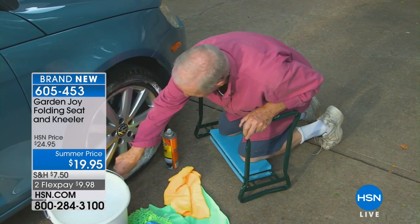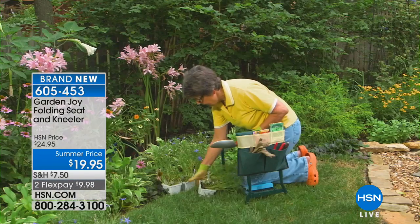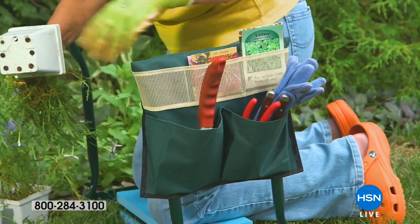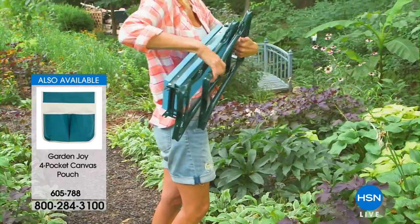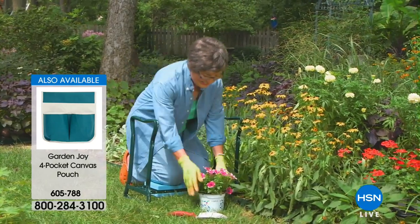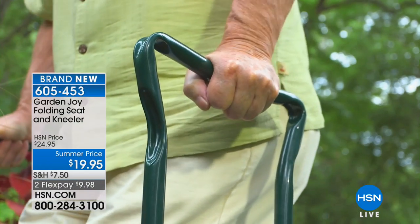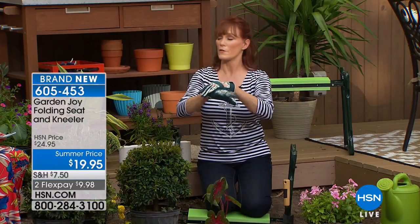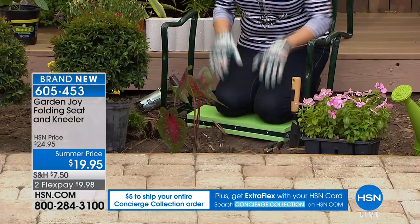If you're laying pavers this summer it's great to have this. Many reviews mention using it inside too — people say they reorganized their entire basement or cleaned under the sink on hard tile using the Garden Joy. They were cleaning and reorganizing cleansers in the kitchen. One of my favorites: a woman said she stopped praying on her knees because she couldn't get up, and she now uses the Garden Joy so she can pray and then push herself up. That story touched my heart.